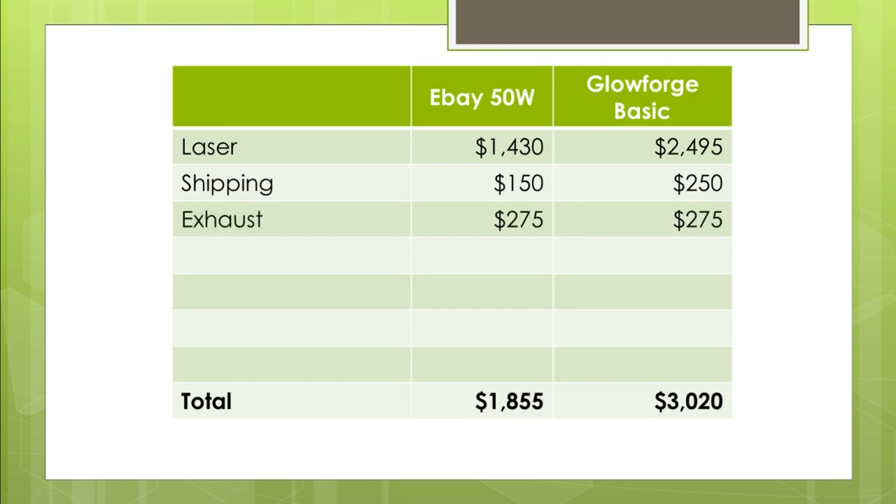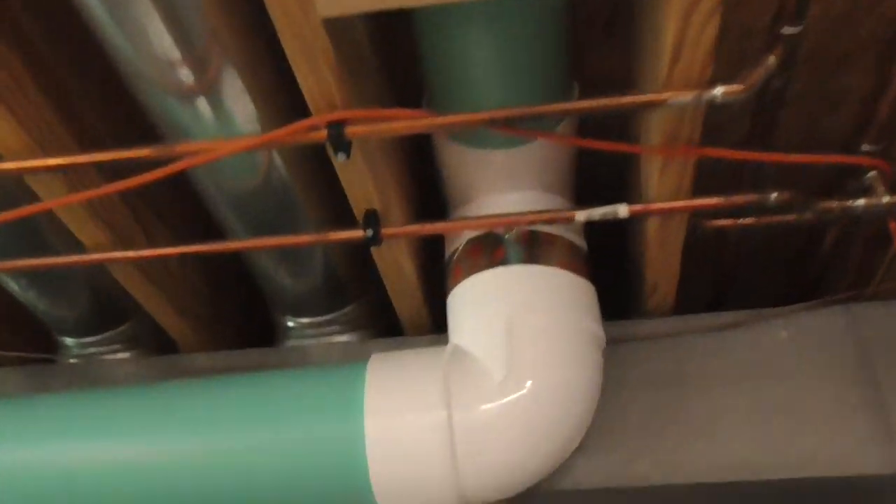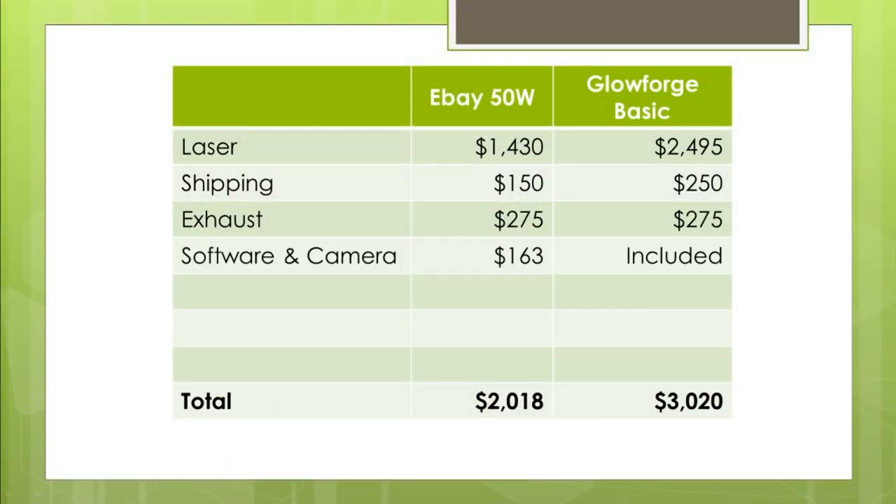The exhaust system that I built cost me $275. It might be cheaper for others with a less lengthy or complicated exhaust system. But whatever you're going to pay for your eBay purchase will be the same for the Glowforge Basic. I also had to purchase software, which is Lightburn, as well as a camera, and that cost me $163 — an extra expense, whereas the Glowforge Basic does come with a camera and software included. I also paid another miscellaneous $155 in expenses, including a milliamp meter, USB cord, another lens for the laser, tools to set up, and a table that I made.